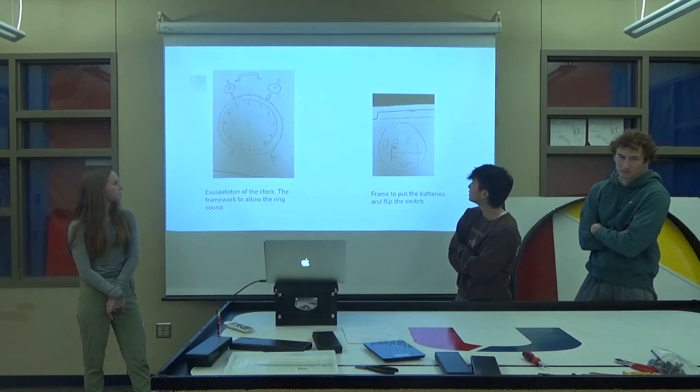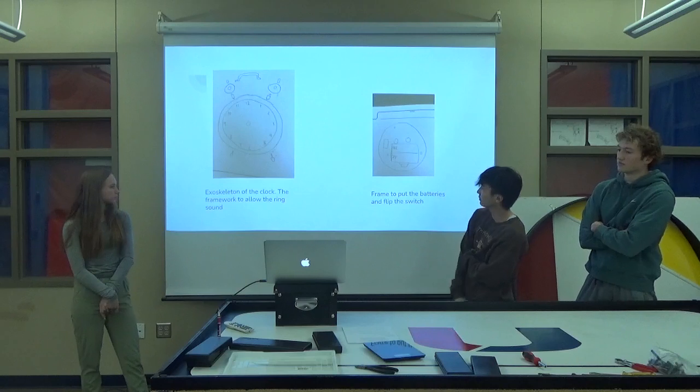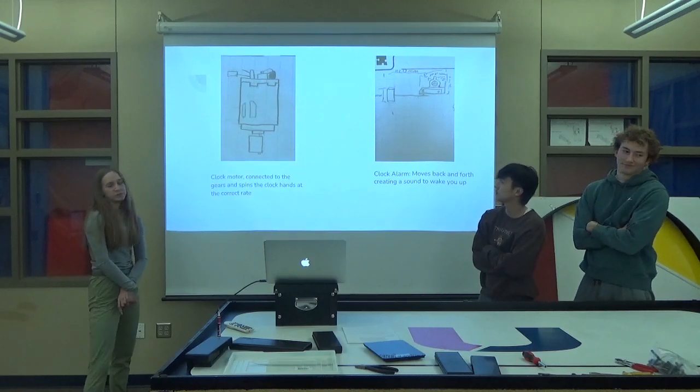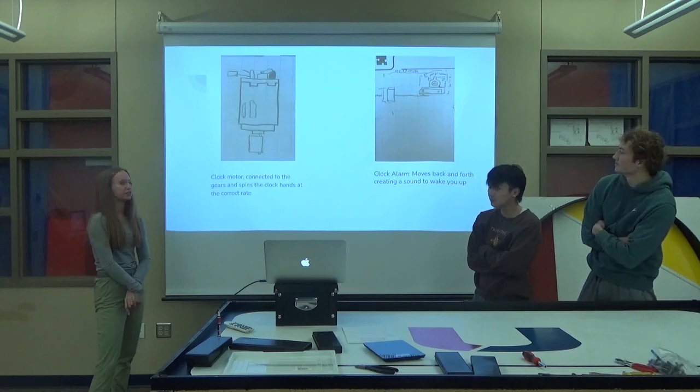This is just basically the skeleton of it. This is the front side of it and this is the back side of it. This is the clock motor. Basically it's what makes the clock spin at the right rate so that one second is actually one second.